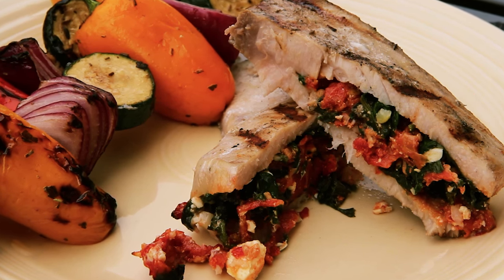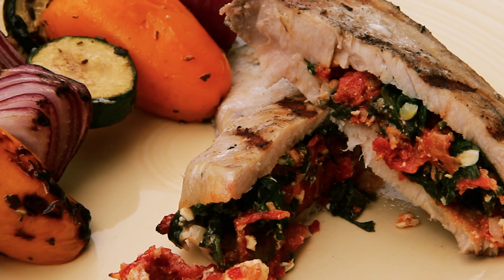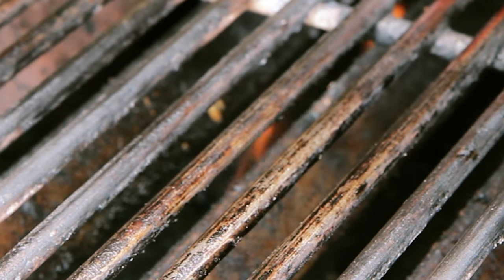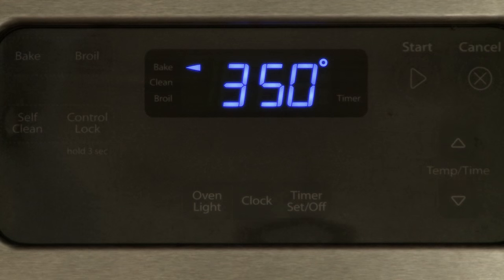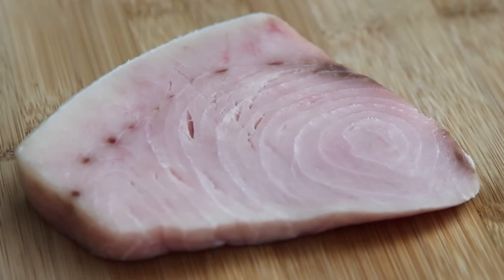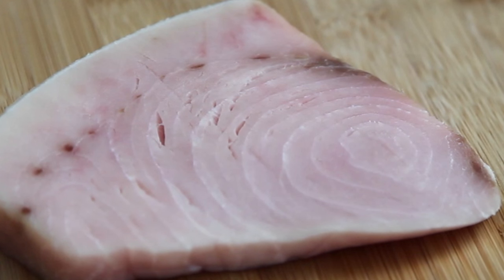This recipe for Mediterranean stuffed swordfish is amazing in every way. All Recipes member Katie Lynn says it was yummy and healthy — two thumbs way up! Let's start by preheating an outdoor grill for high heat and lightly oiling the grate. Alternatively, you can broil the swordfish or bake it in a 350-degree preheated oven. We have one eight-ounce swordfish steak, about two inches thick. This will serve two people, but you can easily double or triple the recipe to serve more.